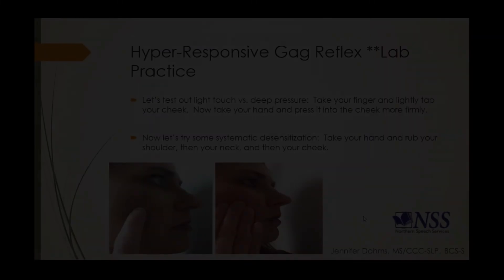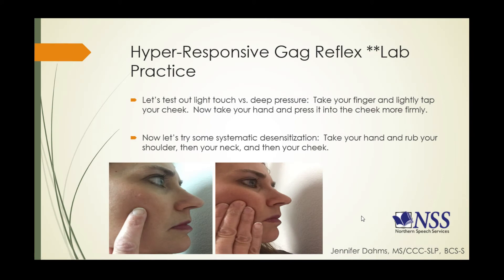Let's do a lab practice item on a therapy technique to decrease hyper-responsiveness. We're going to test out light touch versus deep pressure. In the first activity, take your finger and lightly tap your cheek. In the second activity, take your whole hand and press it into your cheek with more firmness and pressure — as demonstrated in the pictures. These kinds of activities can be found in your Mealtime Participation Guide, which has great activities for experiencing different therapy techniques on yourself.